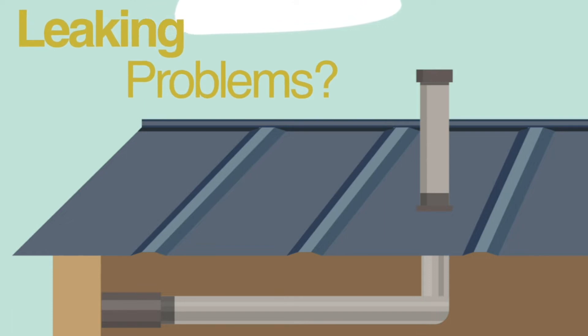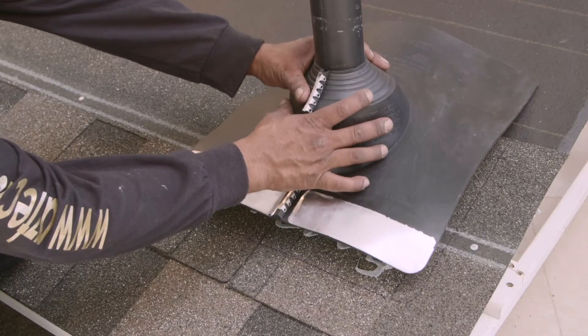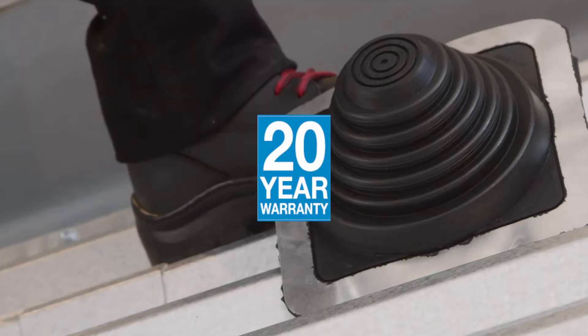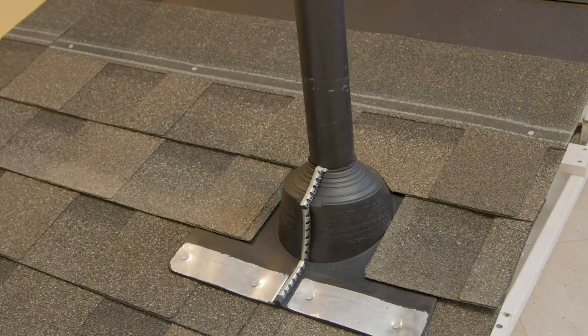Welcome to Aztec Washer Company. If you're experiencing problems with leaks from pipes, conduits, cables, and wires that penetrate your metal residential roofing or siding, we have your solution: Master Flash. An answer that ensures no more leaks, with a minimum 20-year warranty. This installation guide will cover the Electrical Mass Connection Master Flash.